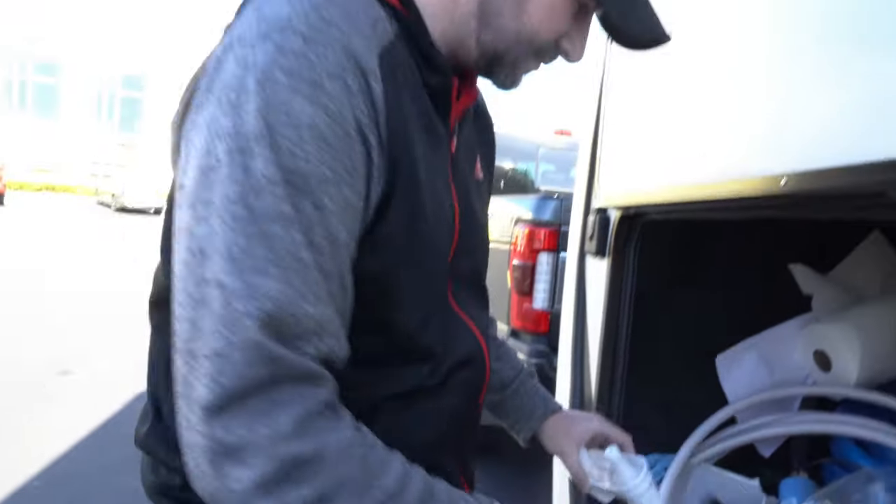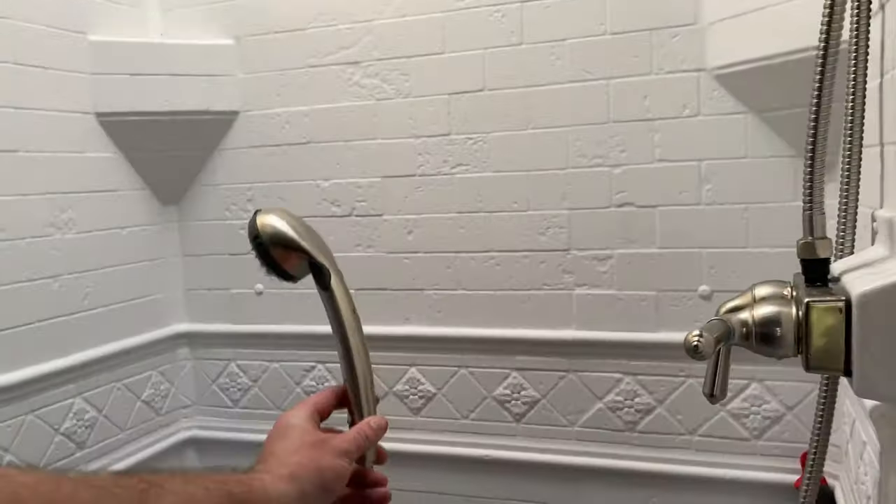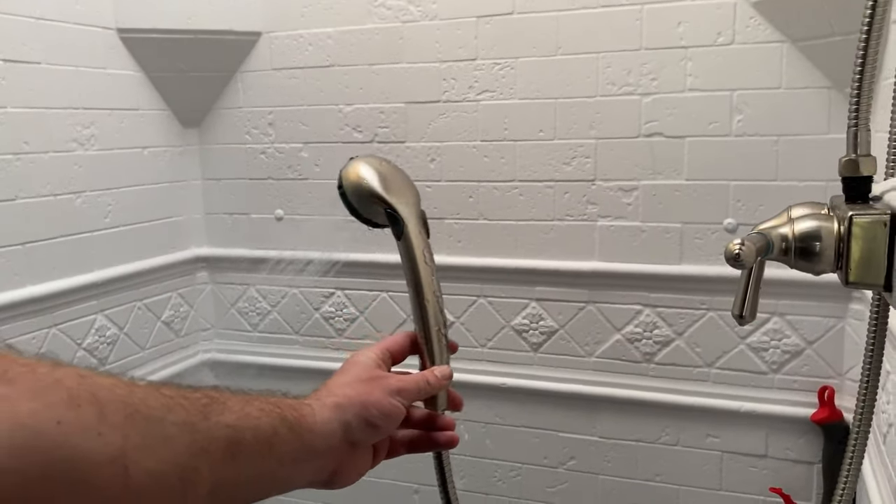That evening we went to have a shower and the back of the shower head was leaking. That actually split the entire shower head, which was weird. We have replaced that — video coming up on that soon.